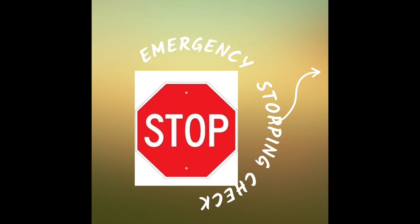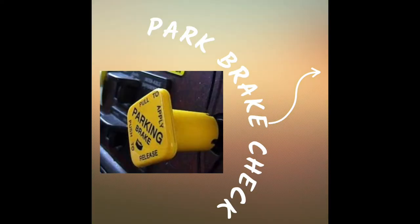After that, build air up to at least 100 psi. Next will be your park brake test. Once you reach 100 psi, put the bus in gear, release your park brake, and move forward. Pull your park brake only.